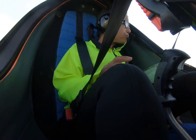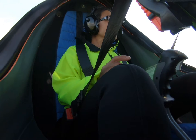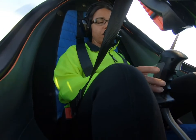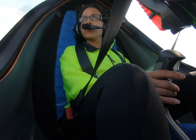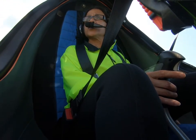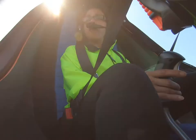So what you can do is just follow along, put your hand on the stick, and I'm going to make a harder right turn here. See? There's nothing to it — barely have to move the stick. Don't pull back on it. I'm not.